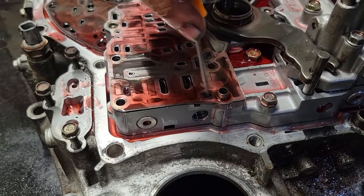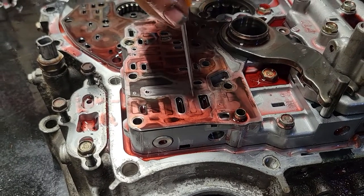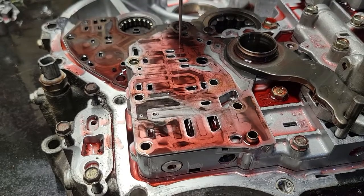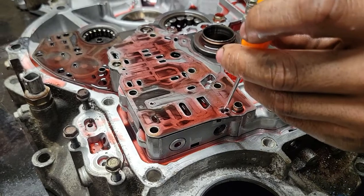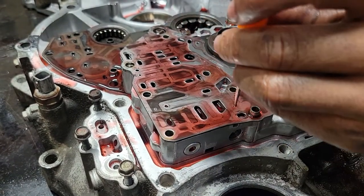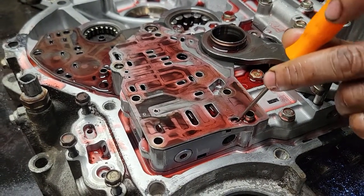The other thing they left out — looks like the check ball is missing. We're going to tell it all the way down. I believe we are missing the check ball that goes in there. Everyone I've ever seen had a check ball right here, and it is not there.